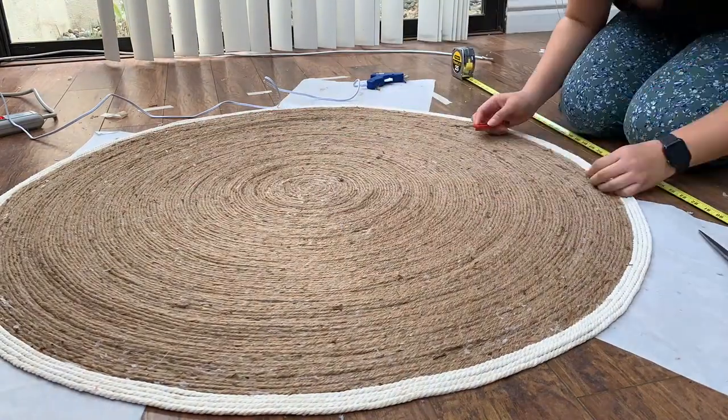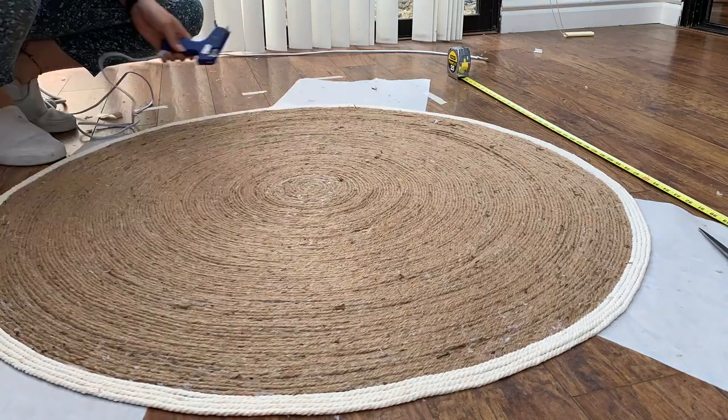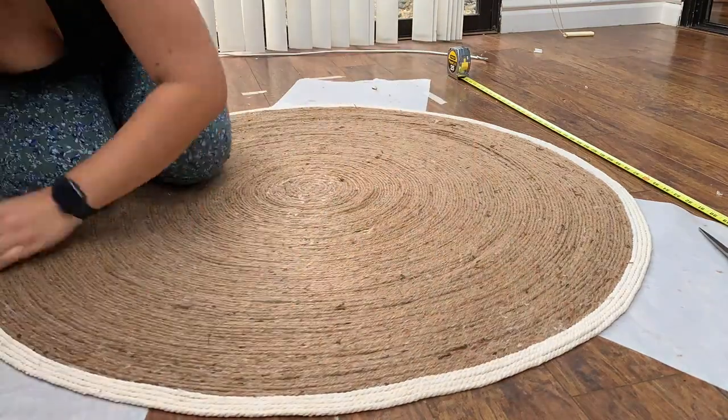To wrap up this project, I turned it on its front and went in with a razor blade to remove any excess glue I didn't want visible on the front side.